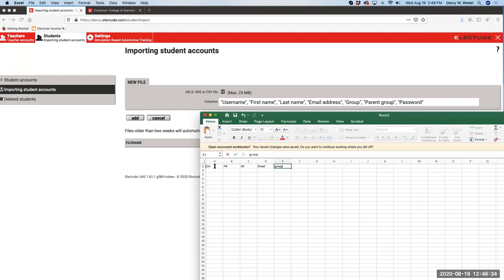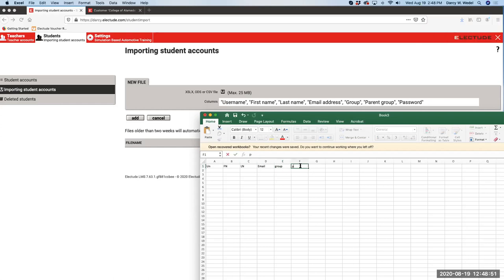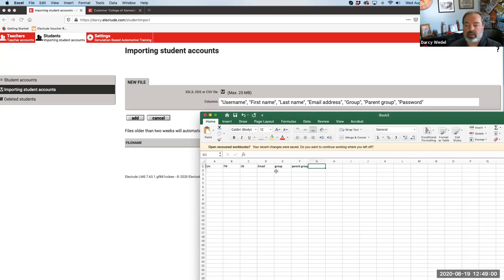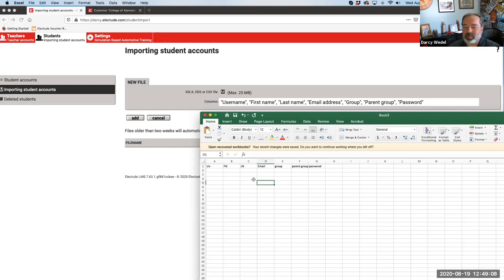Here's my spreadsheet - username, first name, last name, email. You don't have to spell out the column headers exactly - you can put abbreviations and it will ignore the header if set to Yes. For a username, I think a student ID number works fantastic because everybody has a unique student ID number - that's what I would recommend. Now every student has to have an email address. If you don't know your student's email, you can put your own email in there - they can change it later.